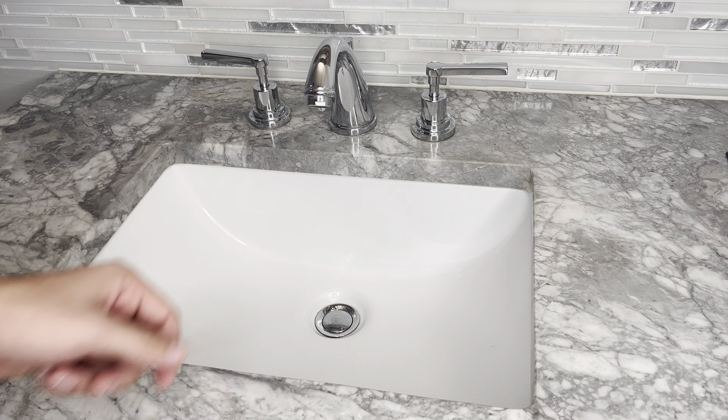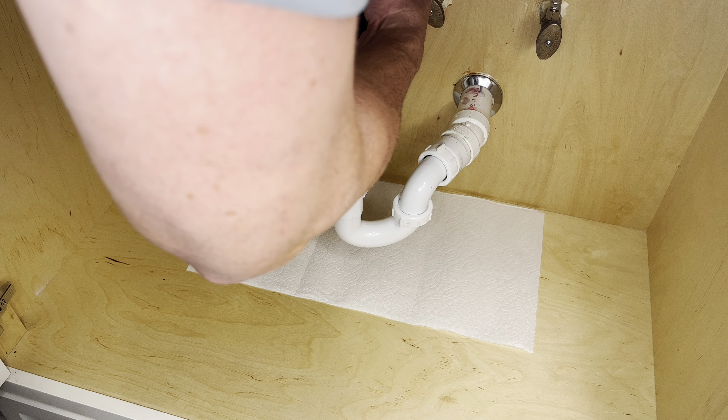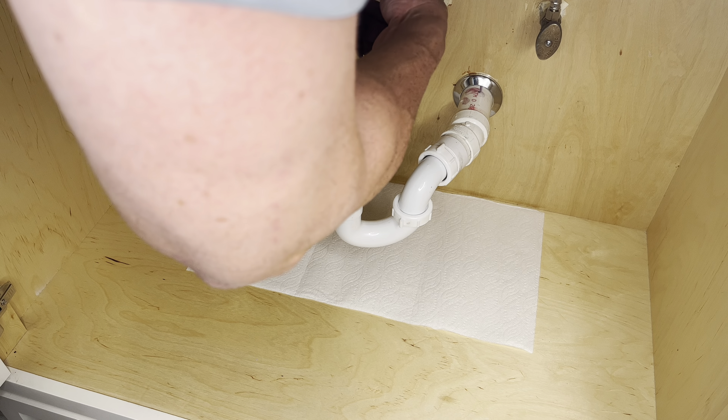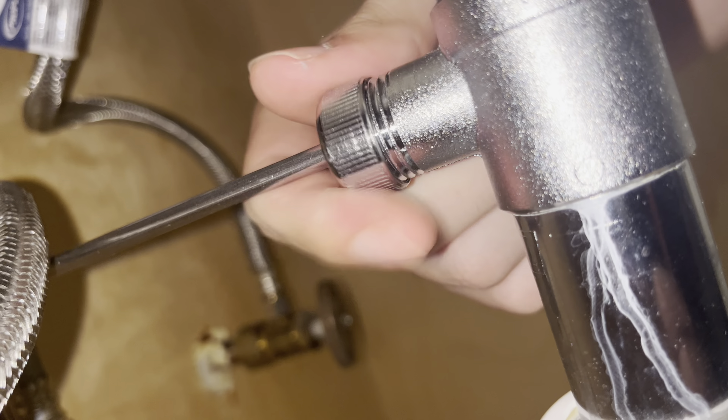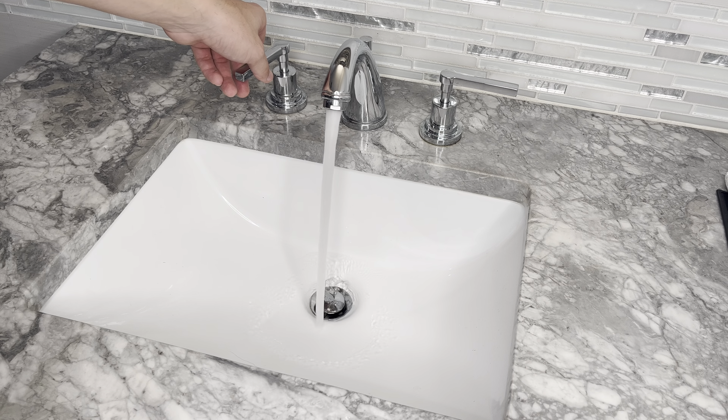While the pipe dope's sealing, connect the drain back to the pop-up assembly, like so, and tighten it down. Once the pipe dope has dried, run water in your cleaned out sink. Make sure to run water to test for further blockages and to get water in the P-trap so it can do its job.